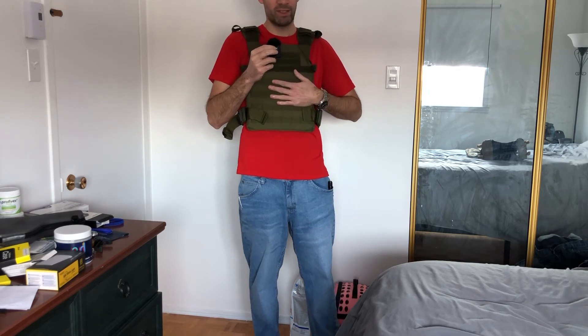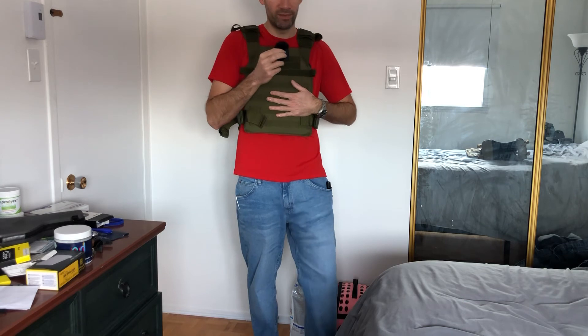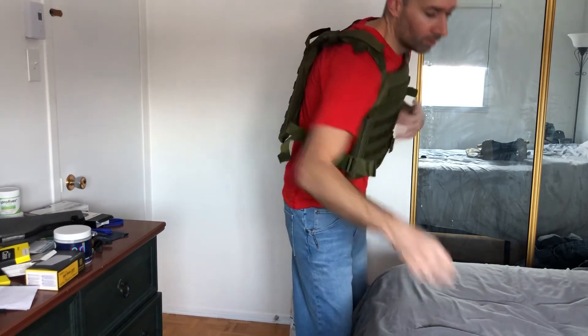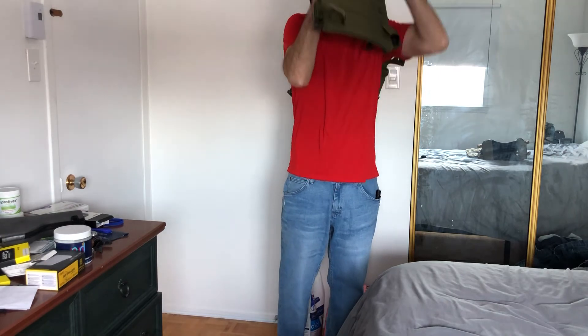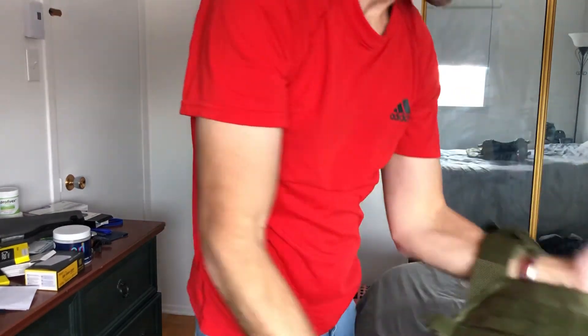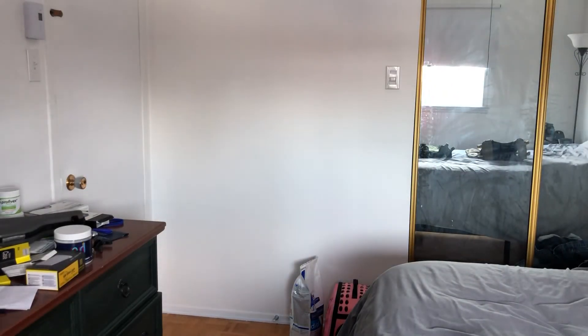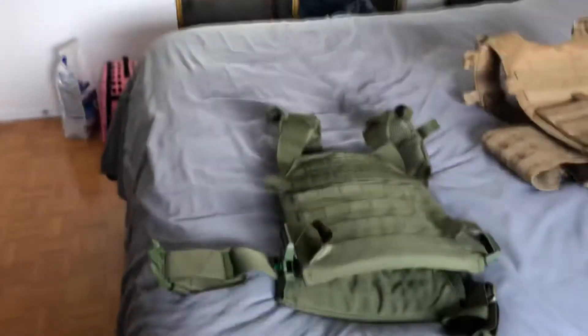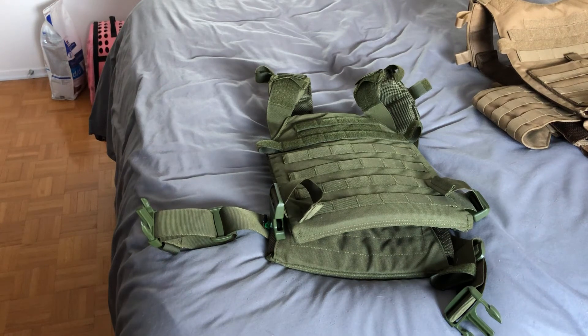At 70 to 80 bucks Canadian — even less in the US — this is a great value. Let me take it off and show you guys how quick it is, and then we'll wrap up. And there you go — that's how quick it is to get in and out of this system. Really quick, really simple.